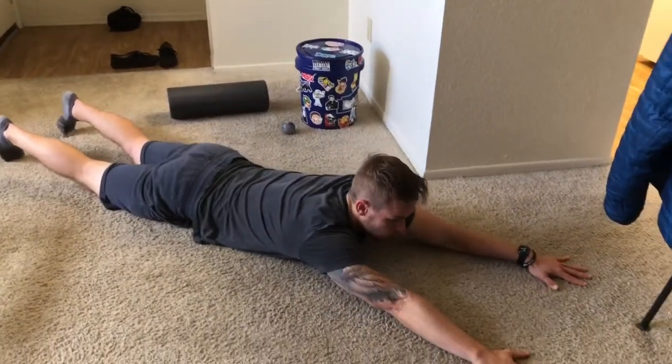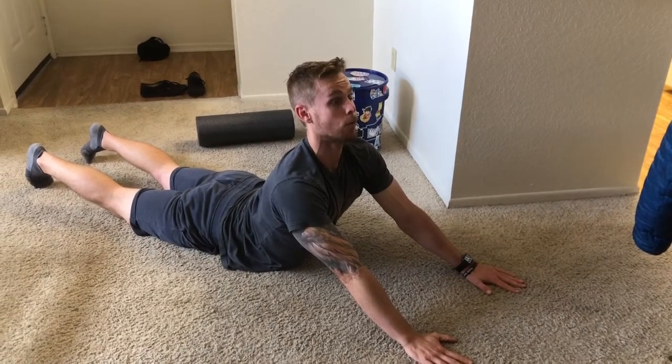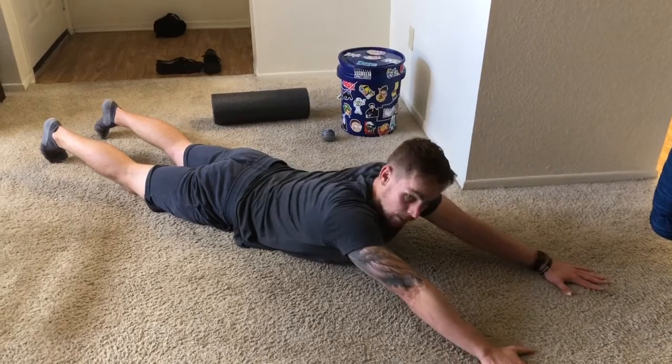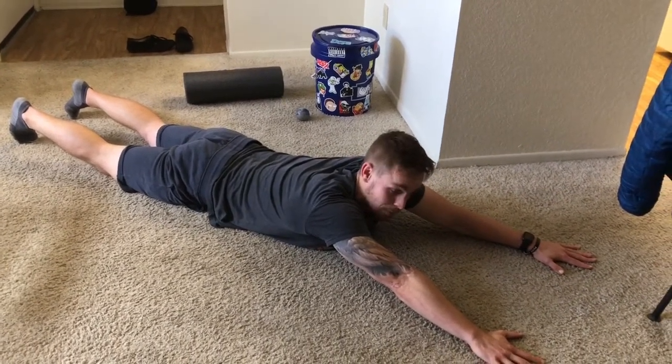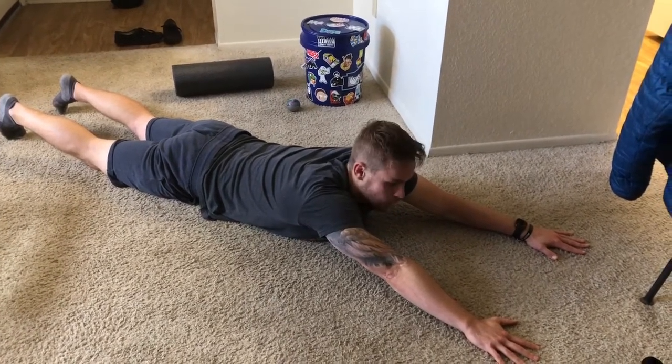We're gonna go into the cobra stretch — sliding our hands up for the lower back, squeezing your glutes down to the ground, then coming back. Repeat 15 to 20 times. We want to make sure our lower backs aren't as stiff, because we've been doing a lot of laying down lately.